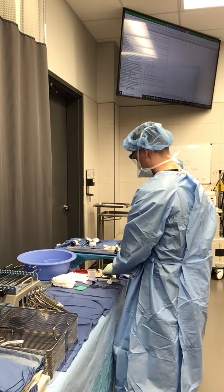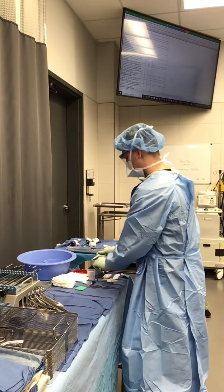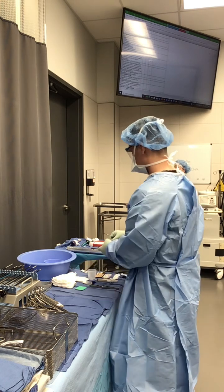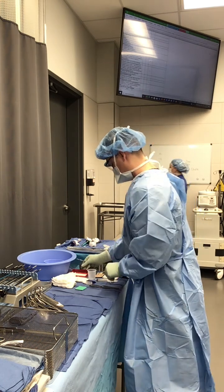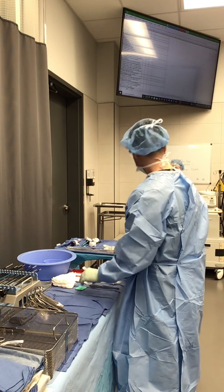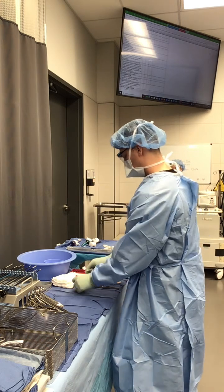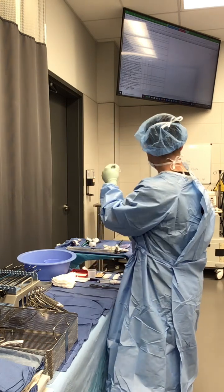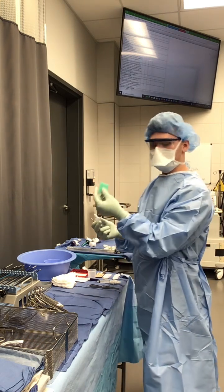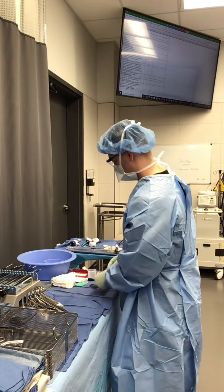Next, I have atraumatic needles: one, two, three, and four is in my needle book. Knife blades: I have one. One syringe: I have one. One hypo: I have one. Marking pen: I have one. Fred: I have one, two, and three — so three pieces total. I'm counting the bottle and the cap each as one, and then the sponge, so a total of three. That is our soft count.